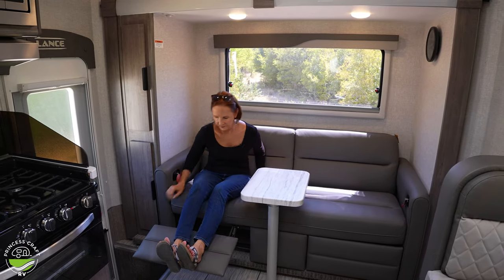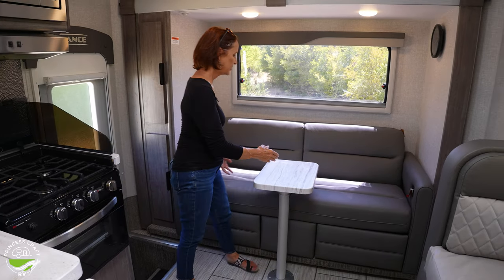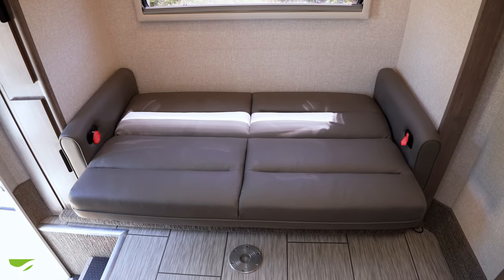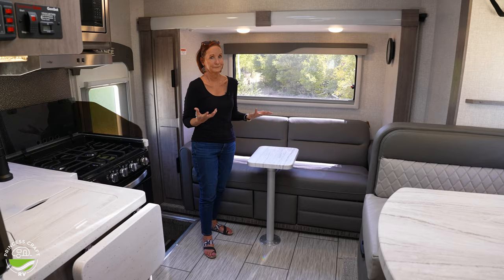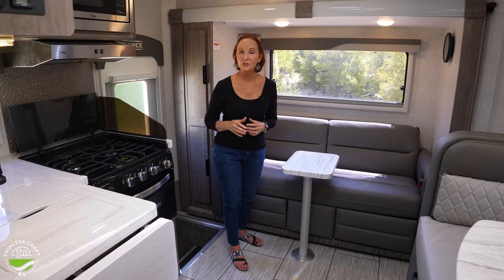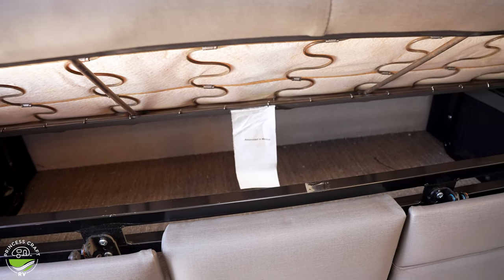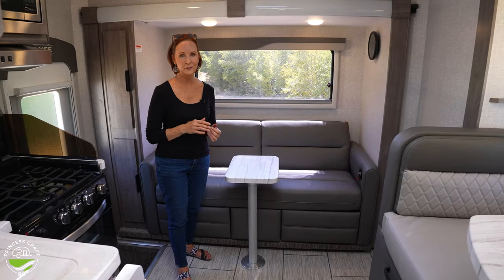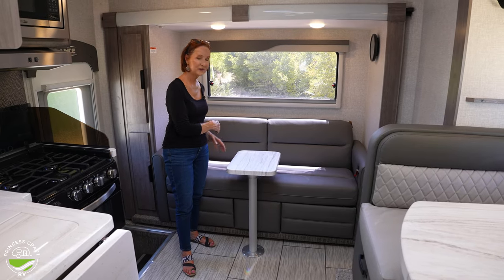The footrests just pop right back into place. If you take the table out, this sofa lifts up and jackknifes into a sleeping area — it's only about four feet long, so it'd be for a small child or maybe your golden retriever. There's also a lot of storage underneath that you can access by going about halfway up. Great for extra blankets, bedding, or boots you only wear occasionally.